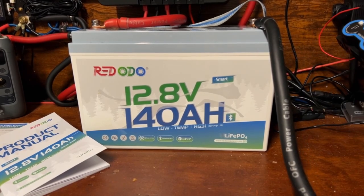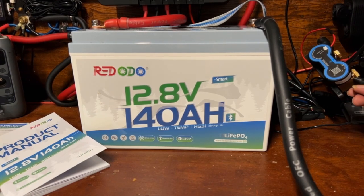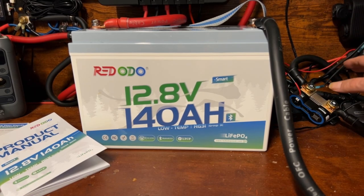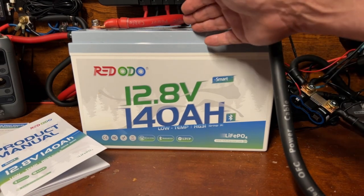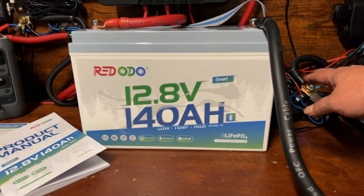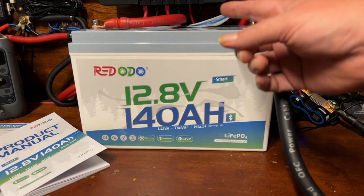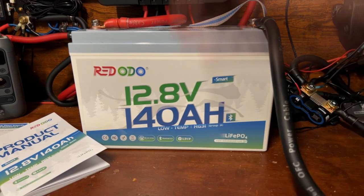I've got a new shunt I'm trying out, so the app will look a little different than what I normally use. I'll do a video on this in the near future. I do want to note that I made a settings mistake on this new shunt, but my error does not influence the results. There was a mistake in the percentage calculator shown in the app — that was my own fault. It doesn't impact the results; just pay attention to the 'consumed amp hours' reading, which is what's important. Let's get the capacity test going.